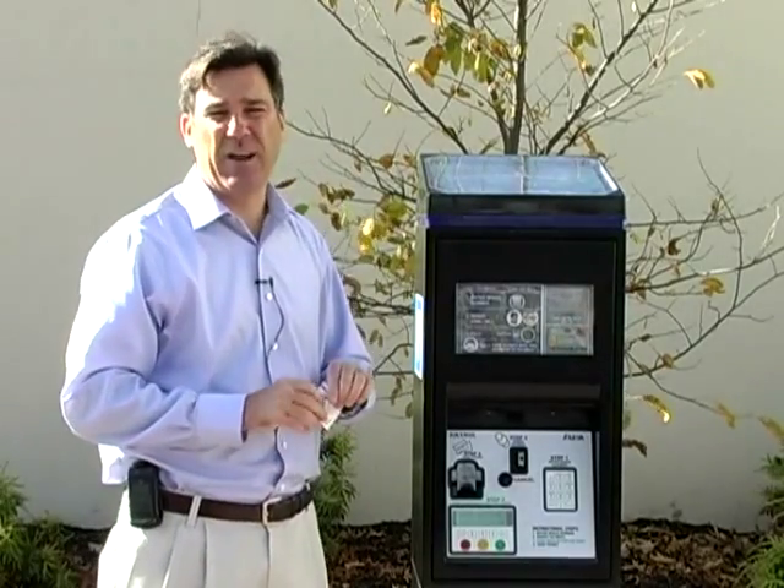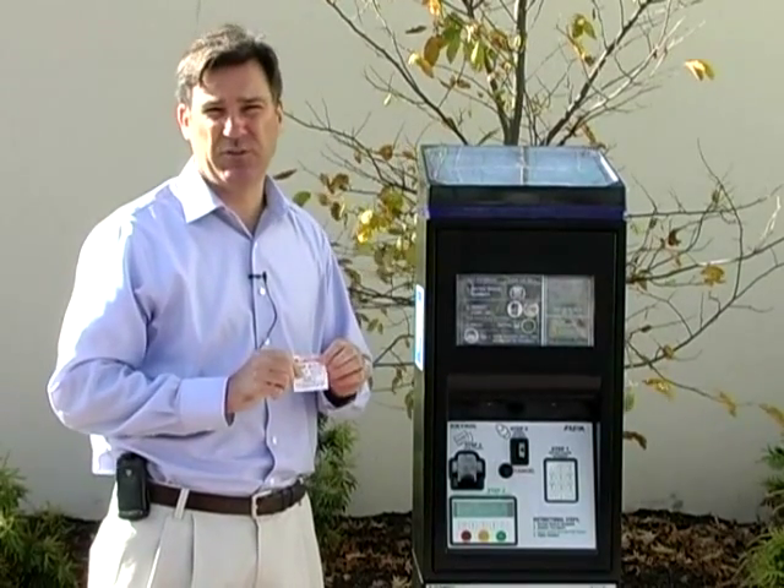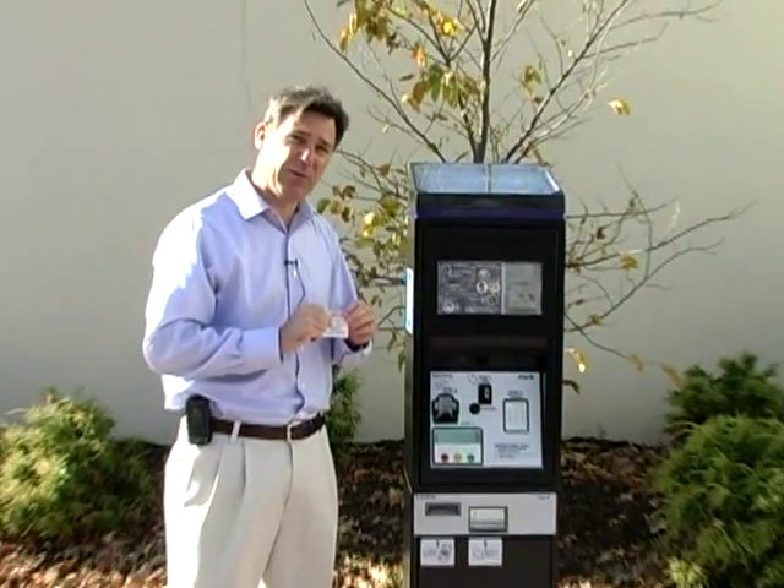So hopefully that gives you an explanation of how these machines work. Thank you, and again, welcome to Somerville — enjoy your stay.